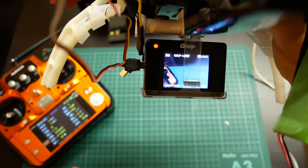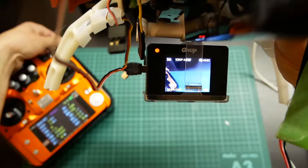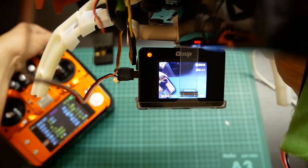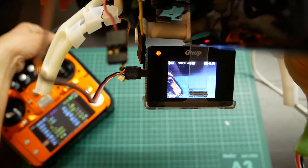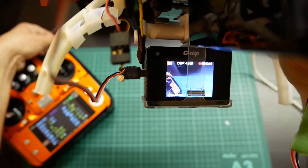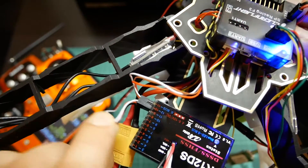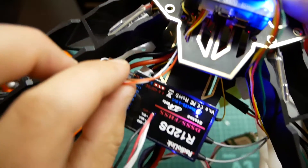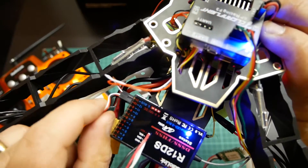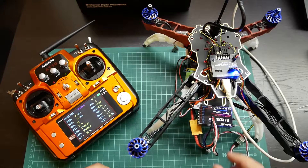On this quad I also have an action cam that I can change with a three-position switch between standby, picture, and recording mode. This signal is controlled by the receiver via PWM output, as you can see. This is the serial protocol connection. If you do not use all channels, the available channels can be used as PWM to control signals outside of the flight controller.